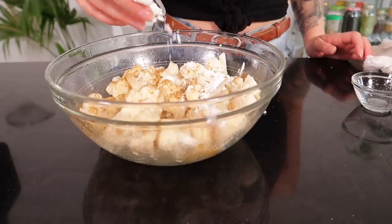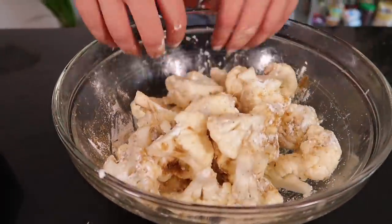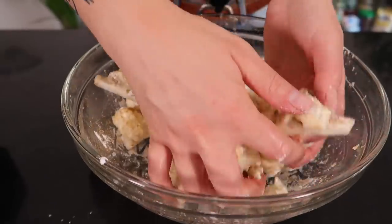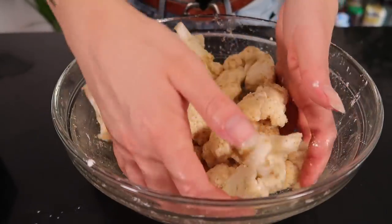Now I'm going to sprinkle on some cumin, about a quarter teaspoon of salt, and then our cornstarch. You can use whatever starch you have — I've done this with arrowroot starch and I find it gets the best results, but thanks to quarantine I don't have access to that right now. Make sure it's well incorporated — you want every piece of cauliflower to have a little bit of starch on it. If you need more than the recipe suggests, I'll link it in the description — feel free to sprinkle on more.